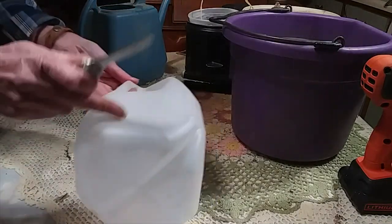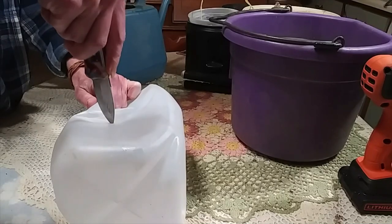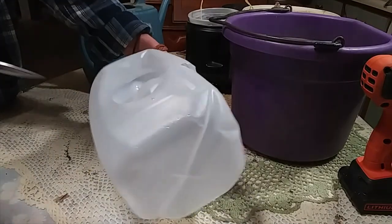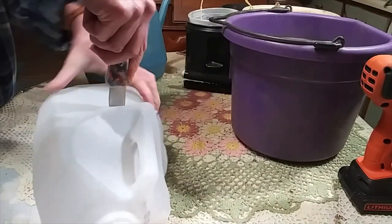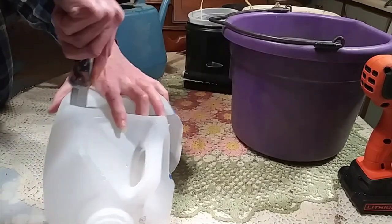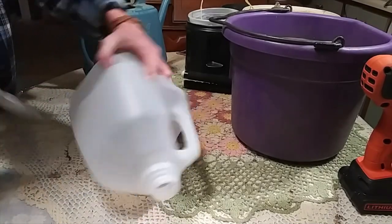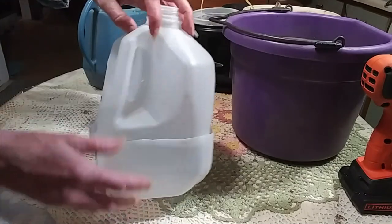You want to cut the bottom of the milk jug and leave the top hooked on. Take your knife right under the handle where it's flat, cut your milk jug down, and then leave the back hooked — don't cut your fingers off. That would not be good. I should have sharpened the knife a little bit before I started. Leave that back open so it flips open like that.